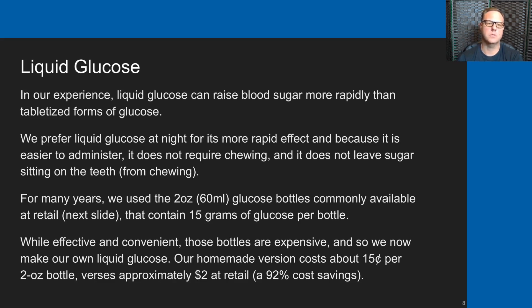Next we're going to talk about liquid glucose. In our experience, liquid glucose can raise blood sugars more rapidly than tabletized forms of glucose. We prefer to use liquid glucose at night because it is more rapid, easier to administer, does not require chewing, and does not leave sugar sitting on the teeth. For many years we used the 2-ounce or 60 ml glucose bottles commonly available at pharmacies — those contain 15 grams of glucose per bottle. While effective and convenient, they're expensive. We now make our own liquid glucose: our homemade version costs about 15 cents per 2-ounce bottle versus approximately $2 at retail — a 92% cost savings.